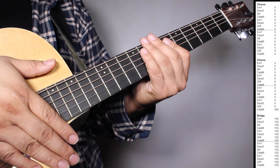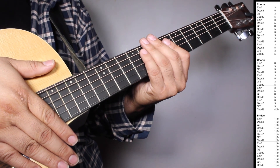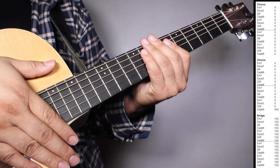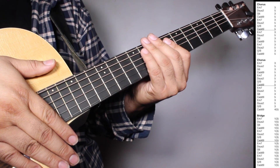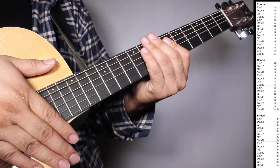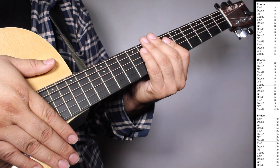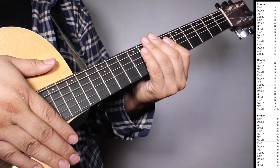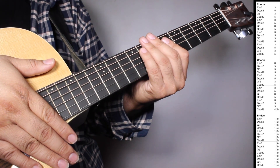On the bridge we have two sets of Em7 one strum 3 beats, Dsus2 one strum 5 beats, G6 one strum, Cadd9 one strum counting 5 beats, Em7 one strum counting 3 beats, Dsus2 one strum counting 5 beats, G over B one strum counting 3 beats, Cadd9 one strum counting 5 beats.